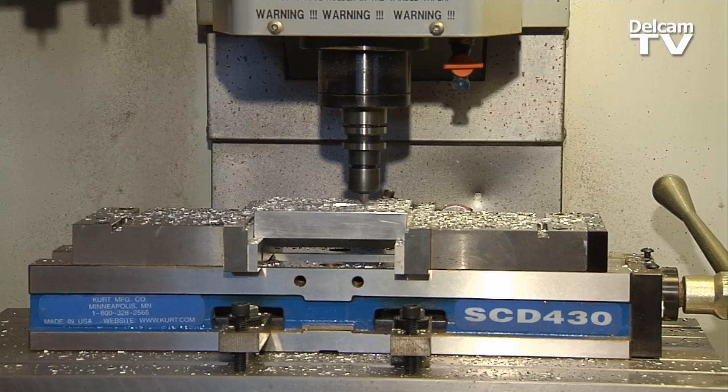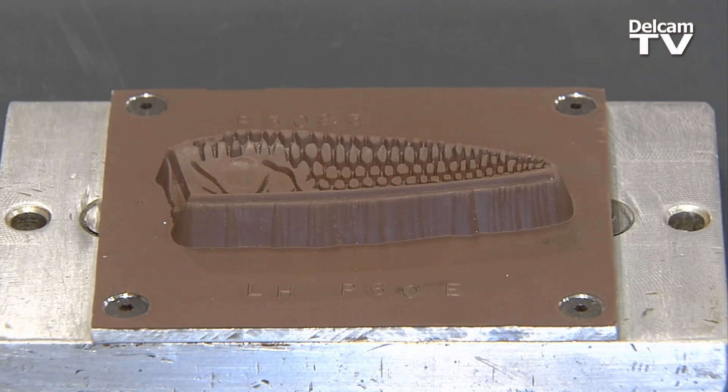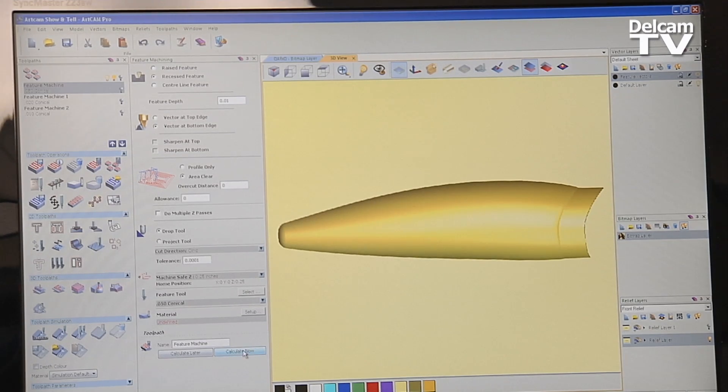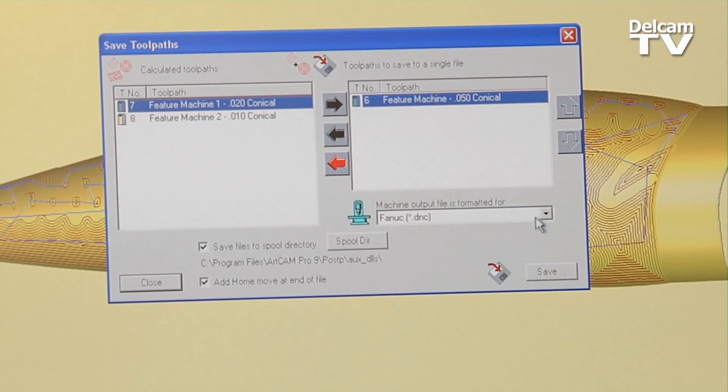We use ArtCam to engrave molds. We engrave our molds in magnesium and then from there we make our rubber dies. Back in the day, one of these molds could take six to seven to eight hours, and now today we can turn one of these molds around in less than two hours.